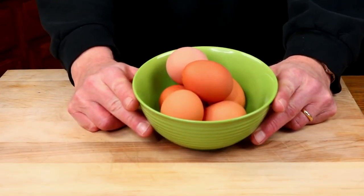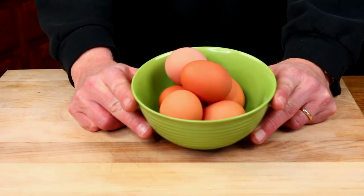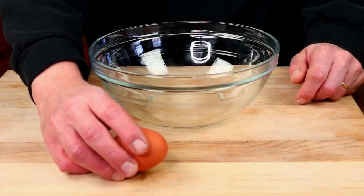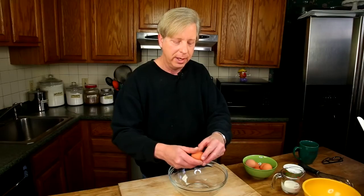start with six large eggs, preferably organic, and break them into a large mixing bowl. I always crack my eggs straight down so that I don't get any shells in the mix. Look at the yolks in these eggs — that's how you can tell they're organic. They have a very bright orange yolk.